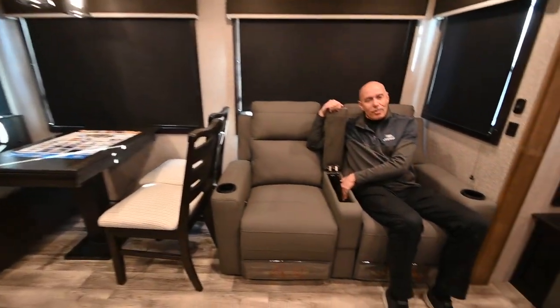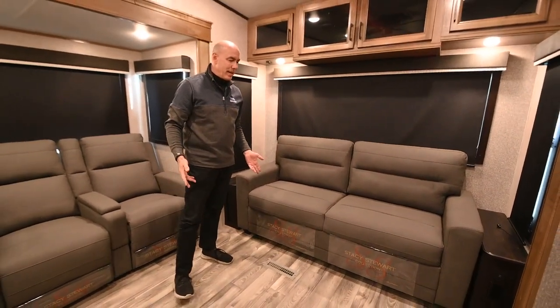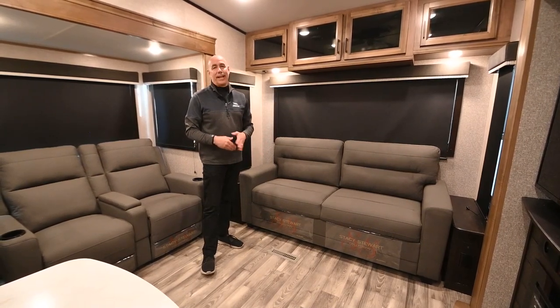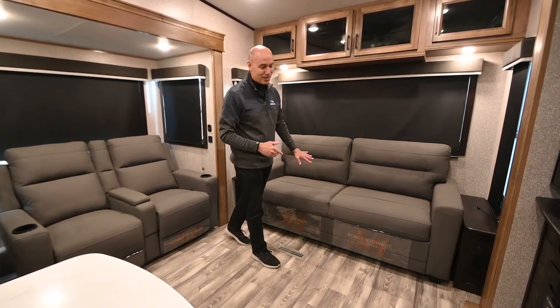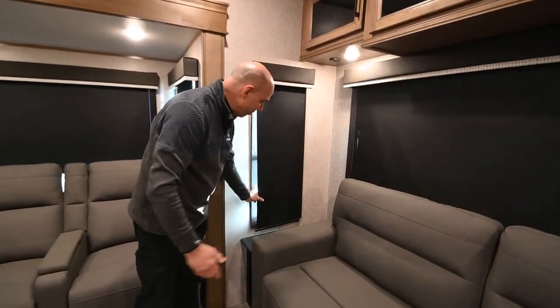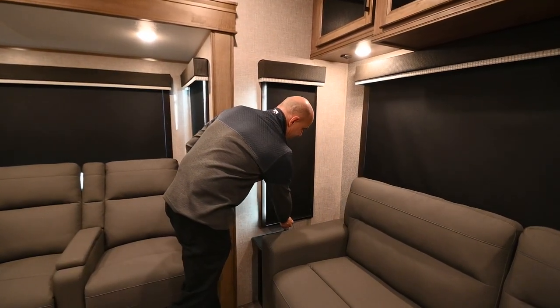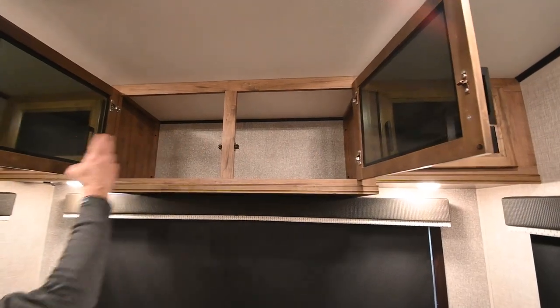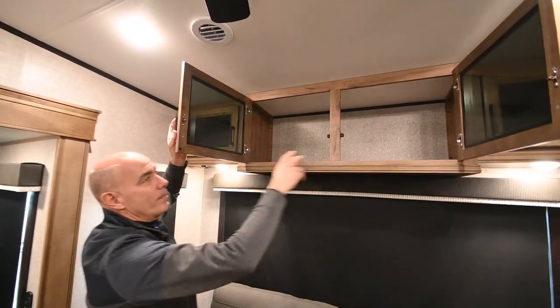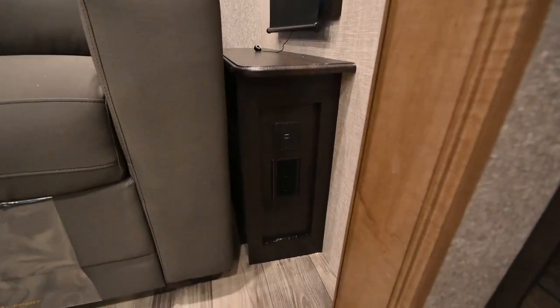There's a little storage cubby in the middle for remote controls. The sofa does fold out to become a bed for guests. We have blackout roller shades all the way around — soft-close, and a big upgrade from the old pleated shades. Even on the Eagle line, which is a base-model fifth wheel, you get nice soft-close roller shades. There's also smoked glass on the cabinetry above for game and linen storage, and on either side of the sofa there's household current and USB charging ports.